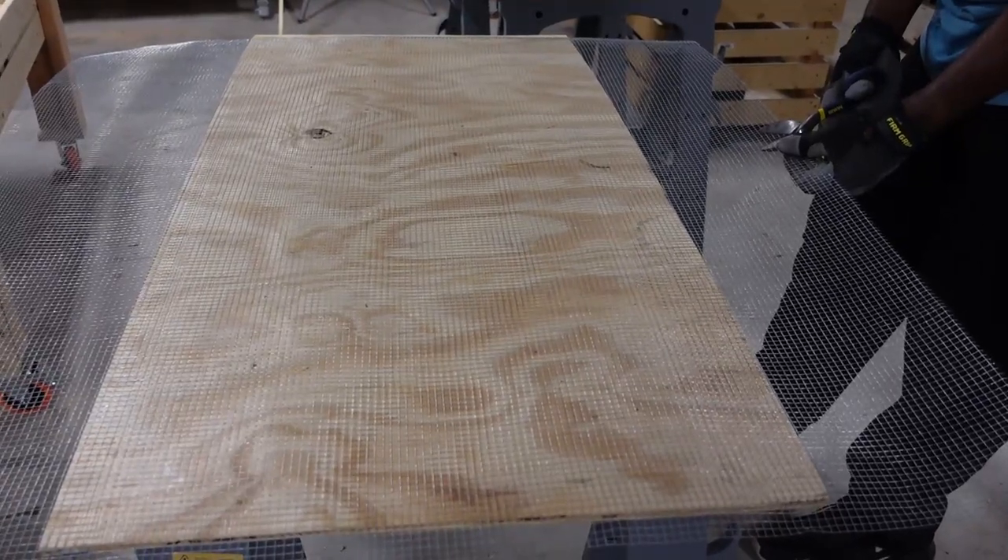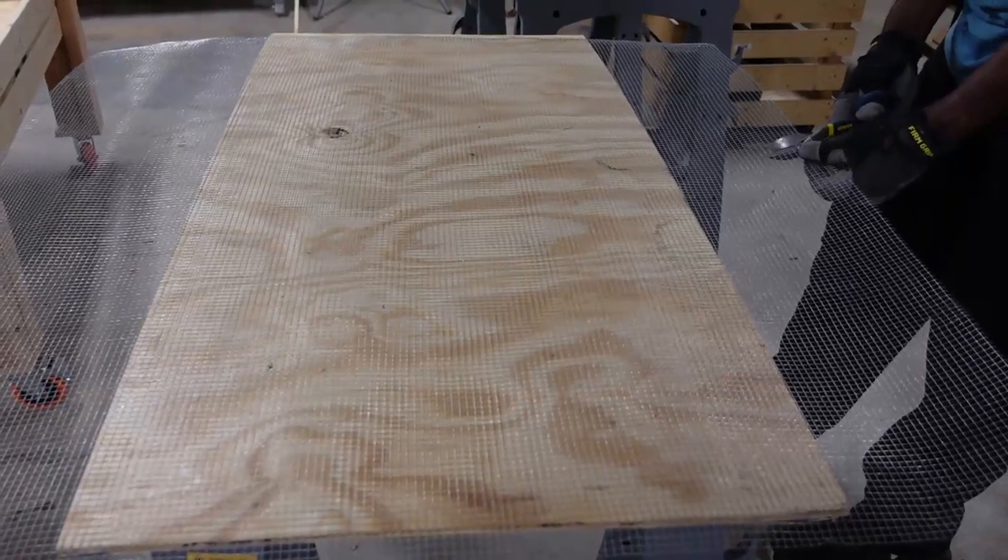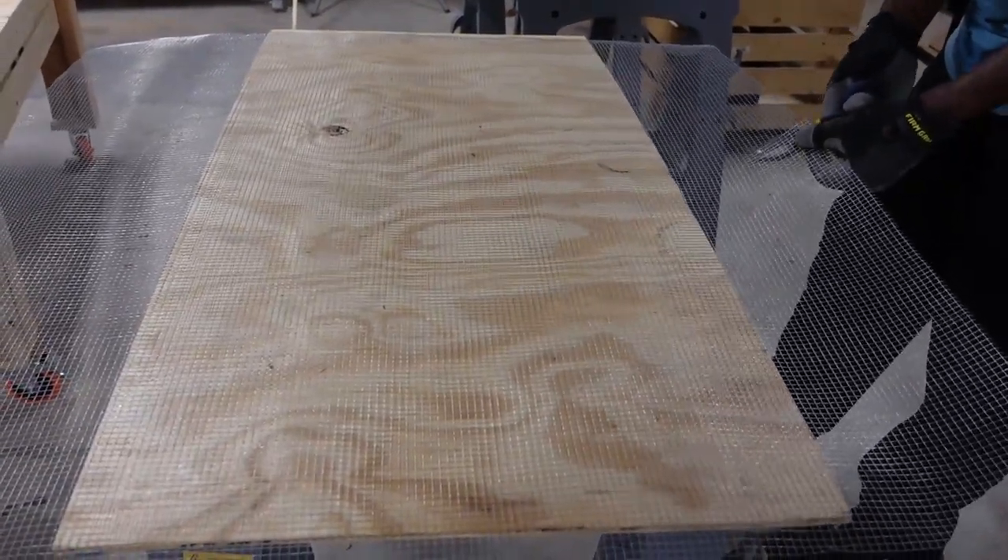These are essentially the walls — you'll be able to see through them, you'll be able to see the chickens through this mesh.